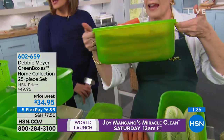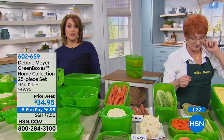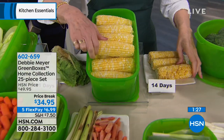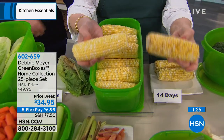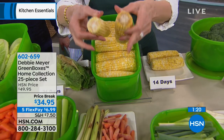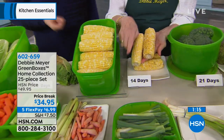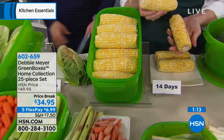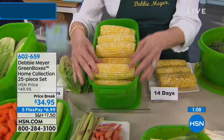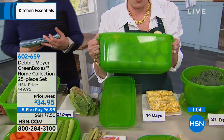Look at the number of carrots in that box. For the price of an organic pepper, on FlexPay for $6.99, you're getting a 25-piece collection. This is the home collection of the Debbie Meyer Green Boxes — her crème de la crème. It's going to keep everything fresher longer. It's the science of keeping food fresh. This is the easiest money you're ever going to save because you have to do nothing differently. You buy corn, put it in the box.